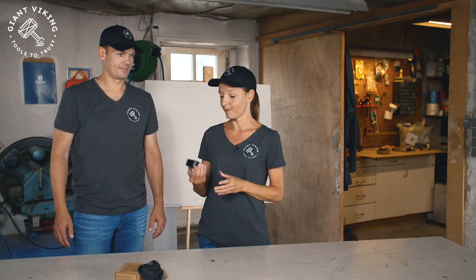Welcome everybody! I'm Stephanie and I'm Jacob and we are Giant Viking. Today we want to show you one of our favorite tools, the Giant Viking Digital Angle Gauge.